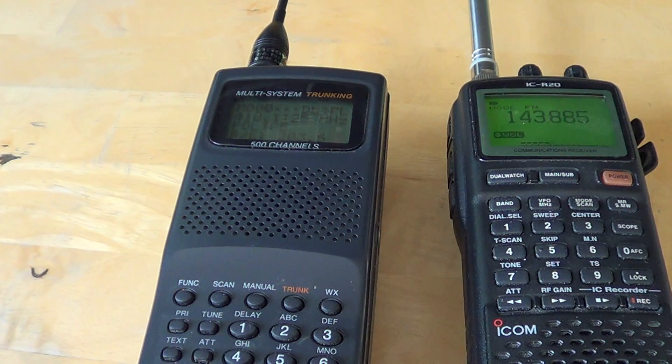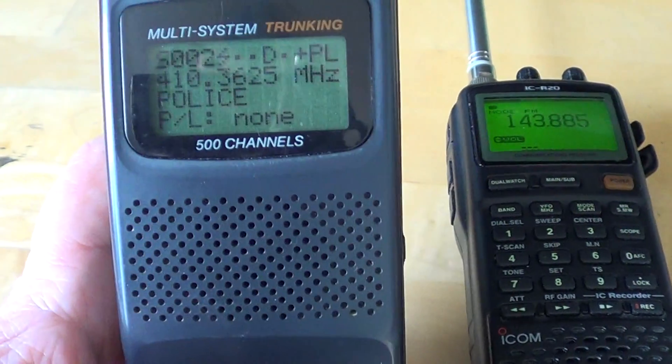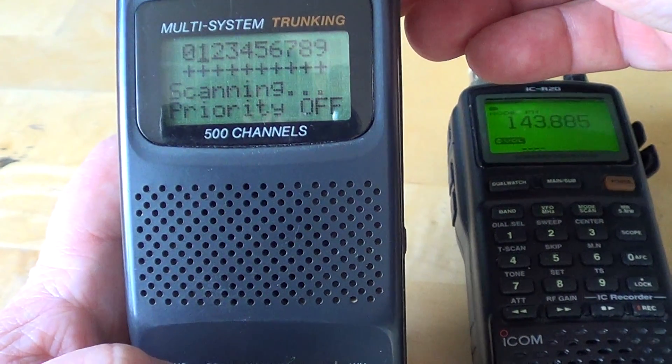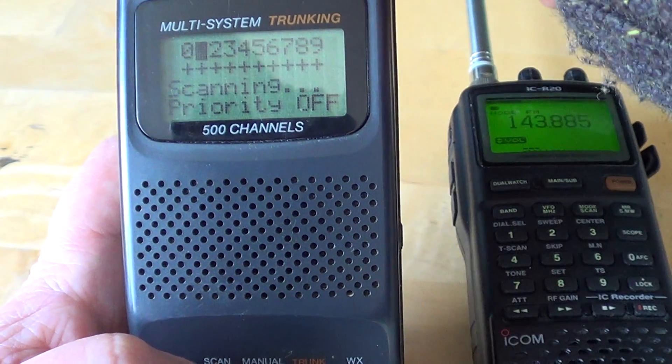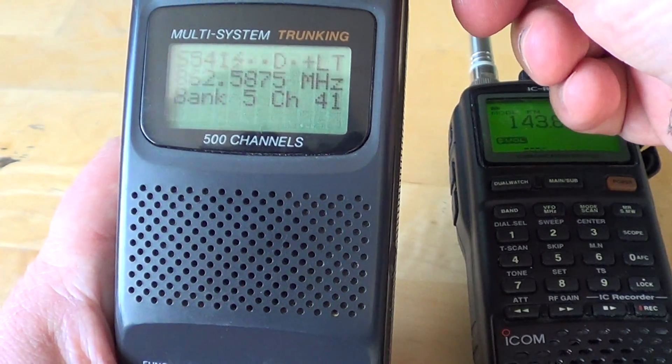By putting it just at the threshold — that line between where there's static and where there's no static — you know that when you're scanning for signals, even weak signals will be able to be heard through the squelch. That's very important, because when you scan with a scanner radio you want to make sure you don't miss any signals. Even if the signal is not very strong, you're still going to hear everything.